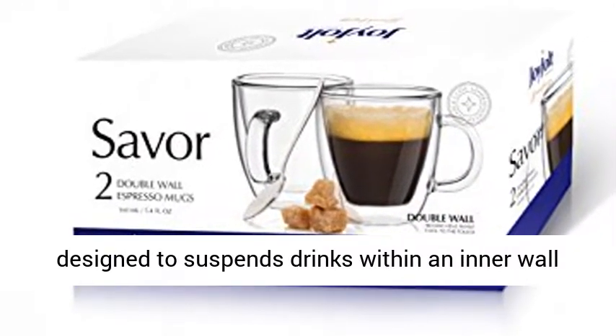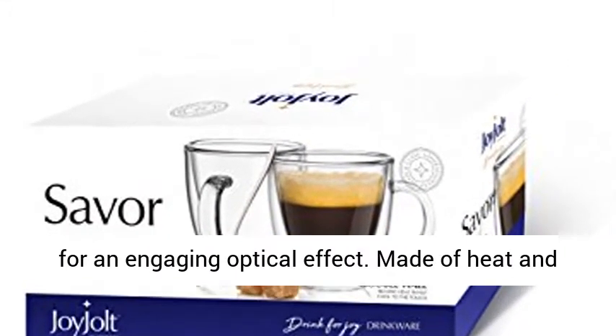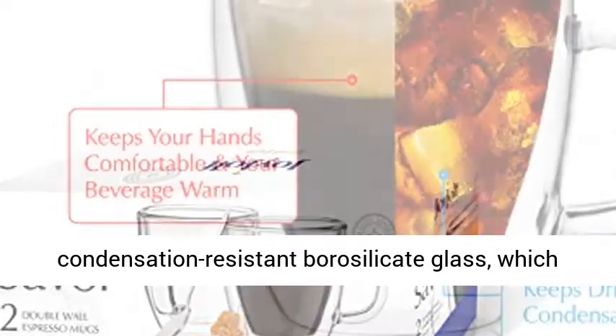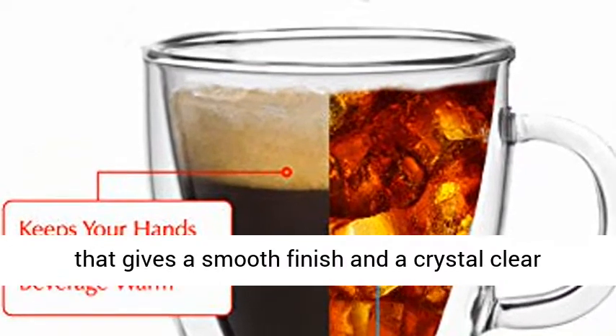Joy Jolt's unique double walled glasses are designed to suspend drinks within an inner wall for an engaging optical effect. Made of heat and condensation resistant borosilicate glass, which is stronger and more durable than common glass, giving a smooth finish and a crystal clear look.